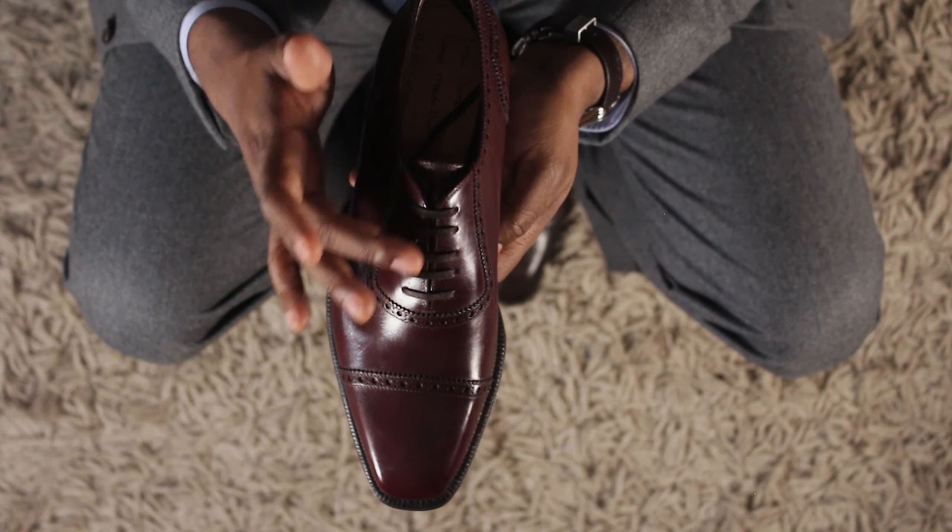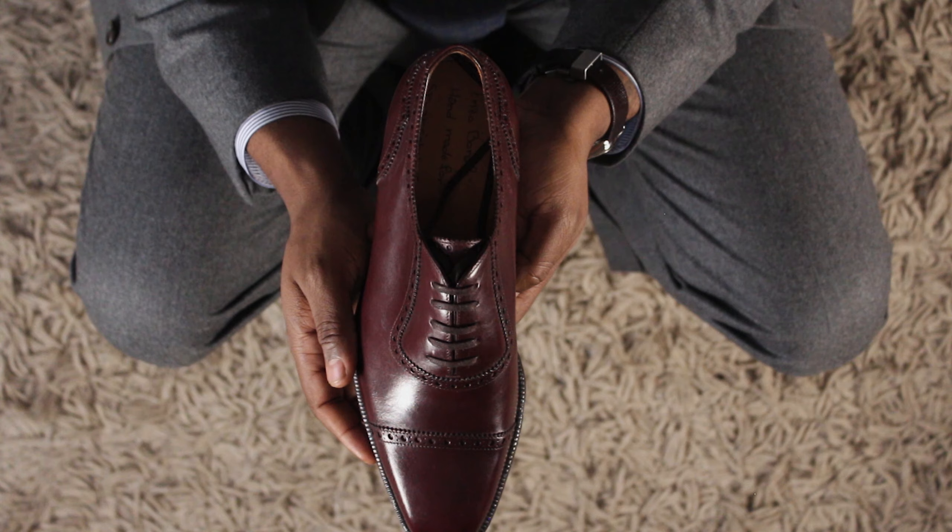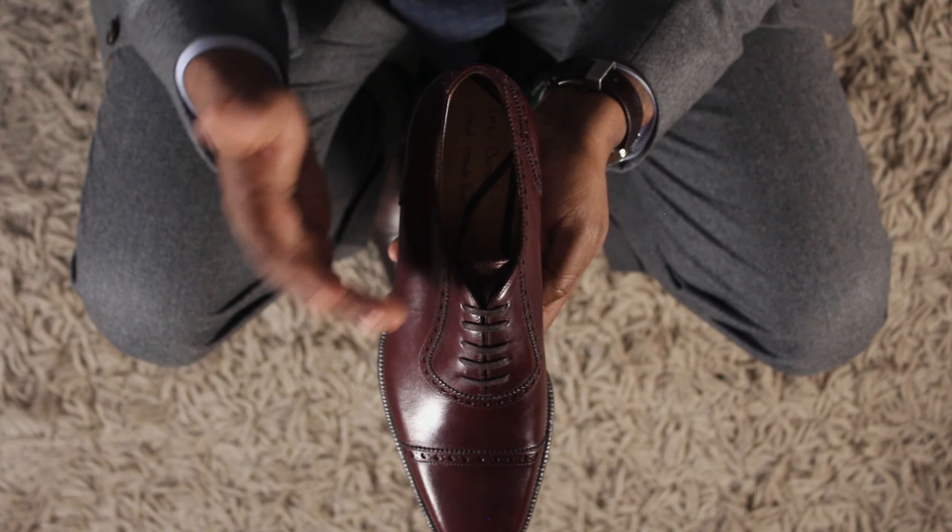One thing I love when I open the box is that these shoes came with flat laces. I definitely prefer flat laces over round laces. Usually one of the first things I do when I get a pair of shoes is replace the round laces with flat laces — with Enzo Bonafe I didn't have to do that because they came with flat laces already. Burgundy, as I've explained before, is one of my favorite shades of brown. It goes with practically everything.